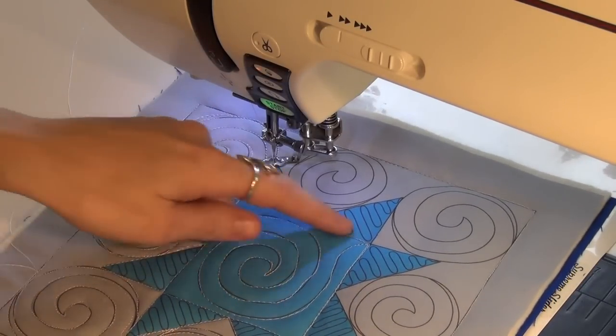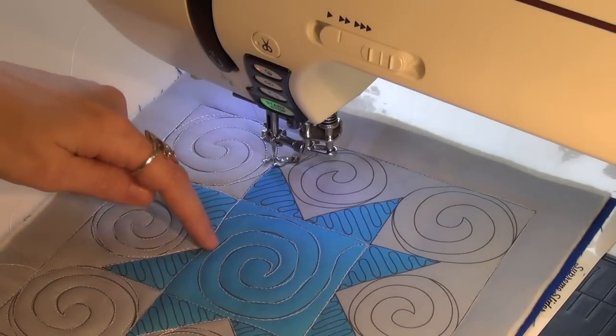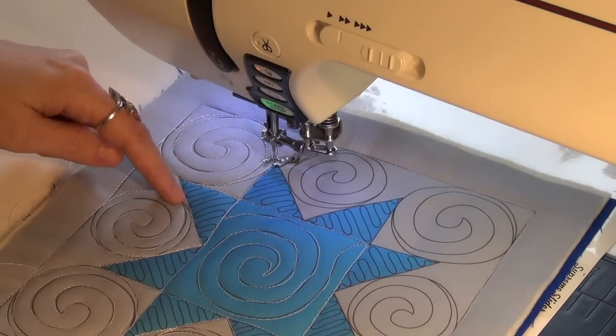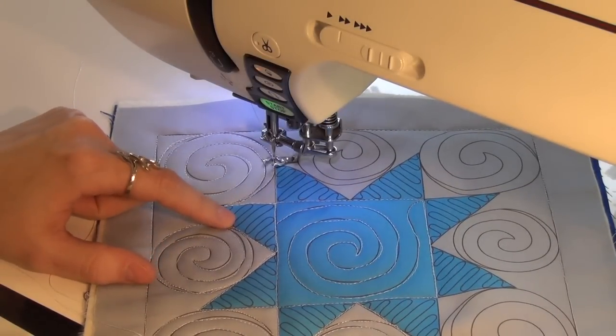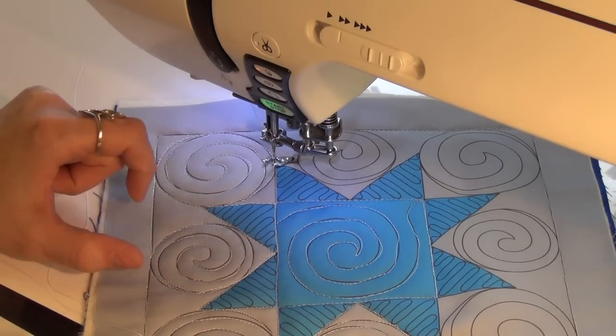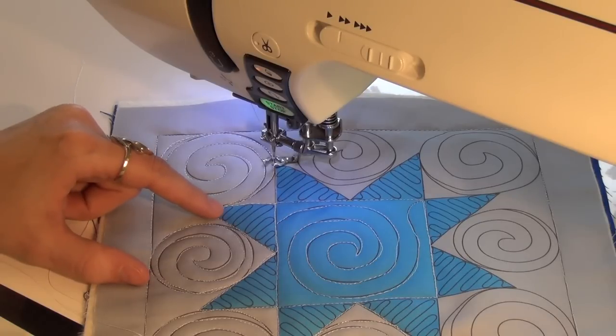So Josh has knocked out the center. He's stitched also the square and started working around these star points. And you've decided to cheat a little bit again with this block and not stitch these wiggles. Yes, I have. Is there a reason for that? I think it's a personal preference on this one — it would just be too overwhelming and make this block too tight.